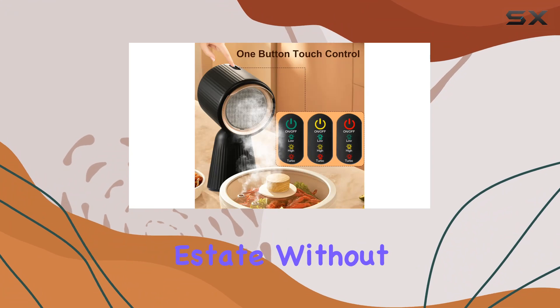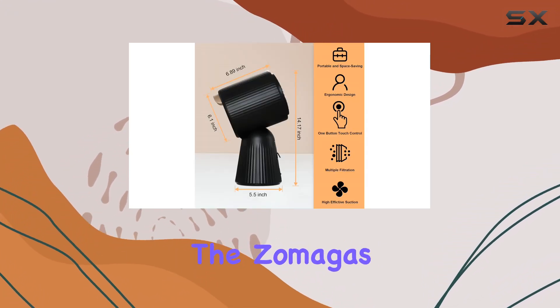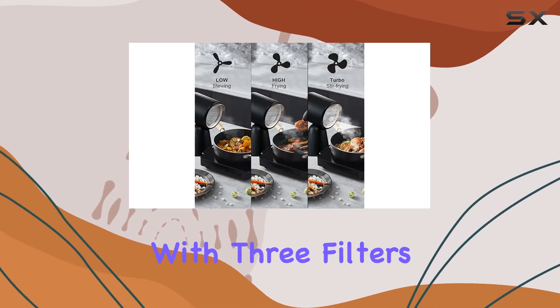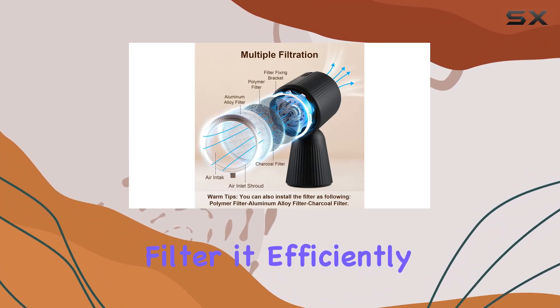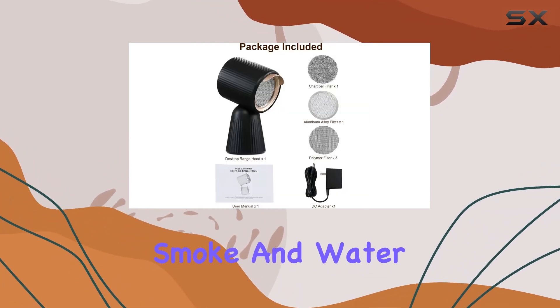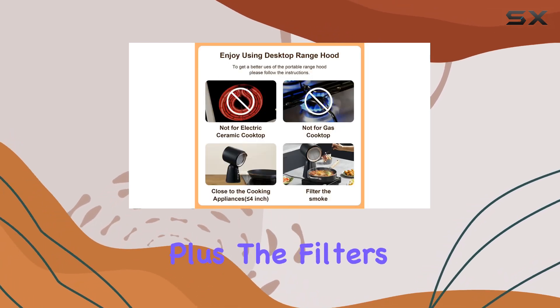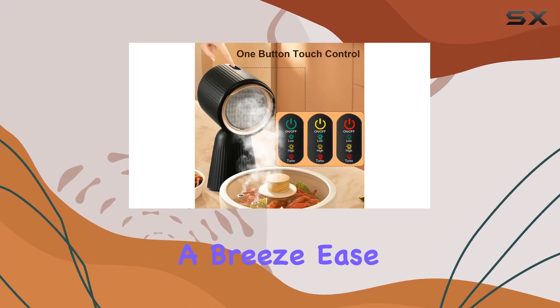Now onto filtration. The Zomagas hood doesn't skimp on purifying power. Equipped with three filters — an aluminum alloy filter, a carbon filter, and a polymer filter — it efficiently absorbs grease, smoke, and water vapor, leaving your kitchen air feeling clean and crisp. Plus, the filters are detachable, making maintenance a breeze.